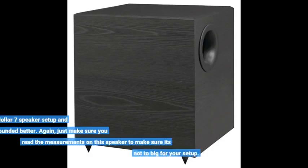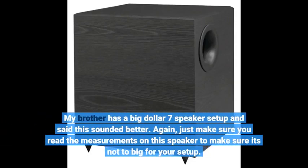My brother has a big $7,000 speaker setup and said this sounded better. Just make sure you read the measurements on this speaker to make sure it's not too big for your setup.